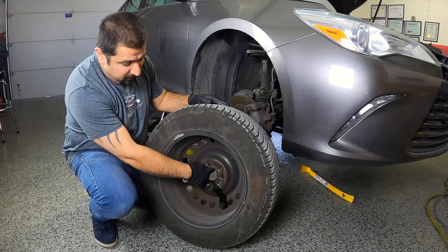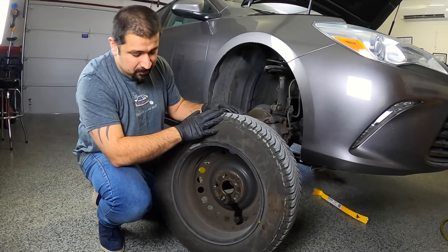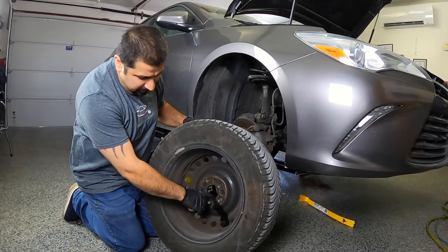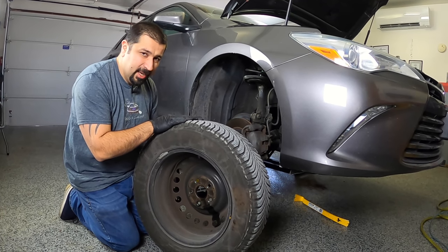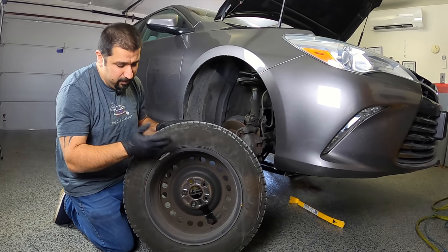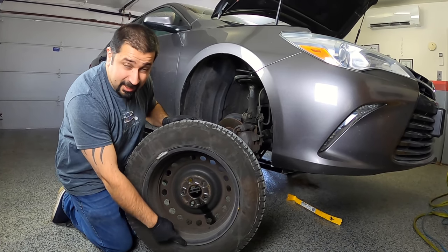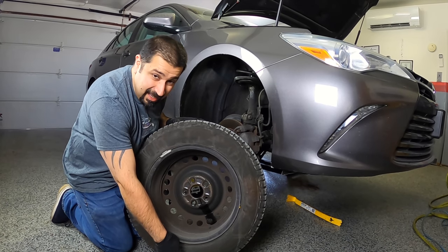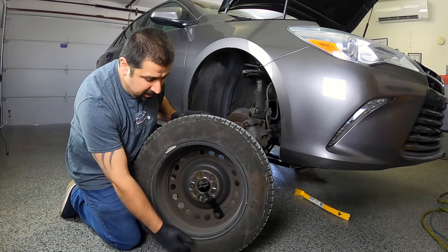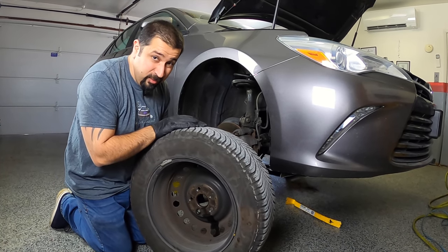Toyota has an interference wheel-to-hub fitment — that's what locates the wheel, not the lug nuts — so with rusty conditions like in Illinois with road salt, it seizes on the hub. All you need to do is clean the hub and wheel center with a brush. If you ever have this situation, use a rust penetrant like PB Blaster, let it sit for half an hour, then take a hammer and pound the tire at the bottom — not the wheel itself. On aluminum wheels you could actually crack the wheel, so be careful. Also make sure the car is secure on the jack stand before pounding.